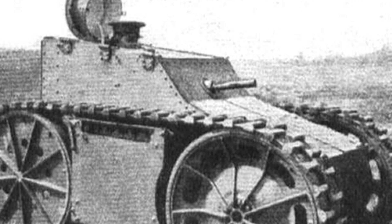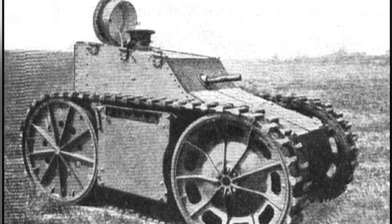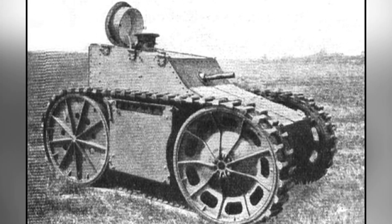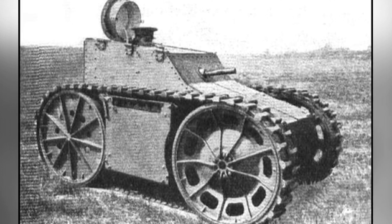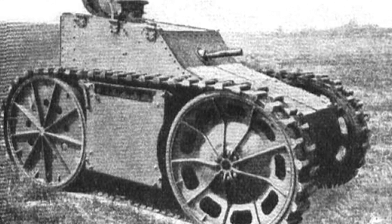When it comes to the T1 tank, many military enthusiasts may know about the American T1 Cunningham light tank, which, although not very impressive, has its own unique features. However, what many people do not know is that there was another tank also called the T1, also designed by Cunningham, officially known as the Cunningham T1.